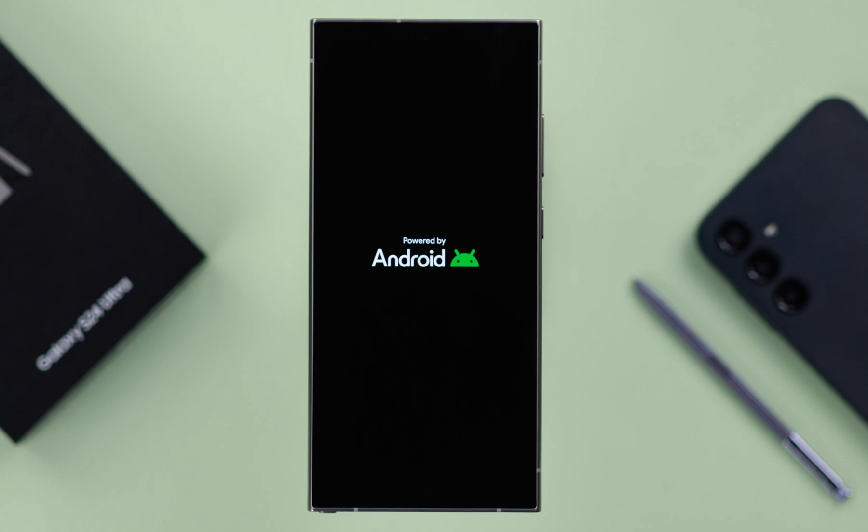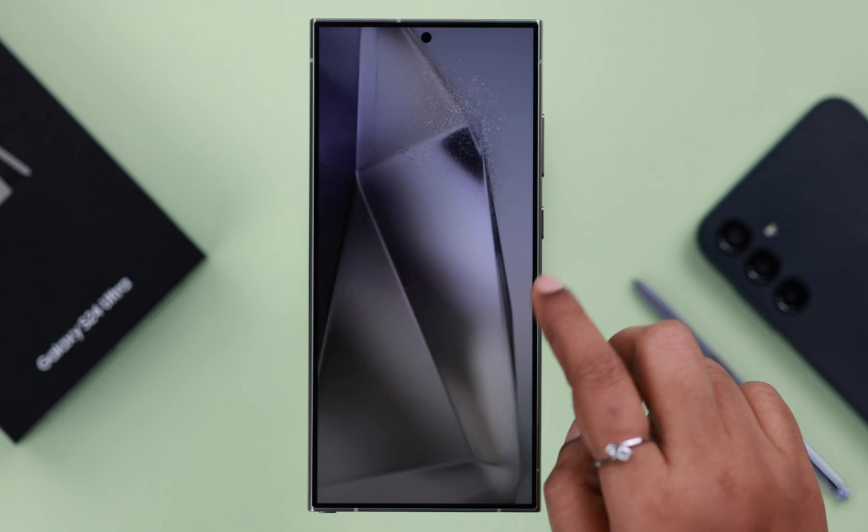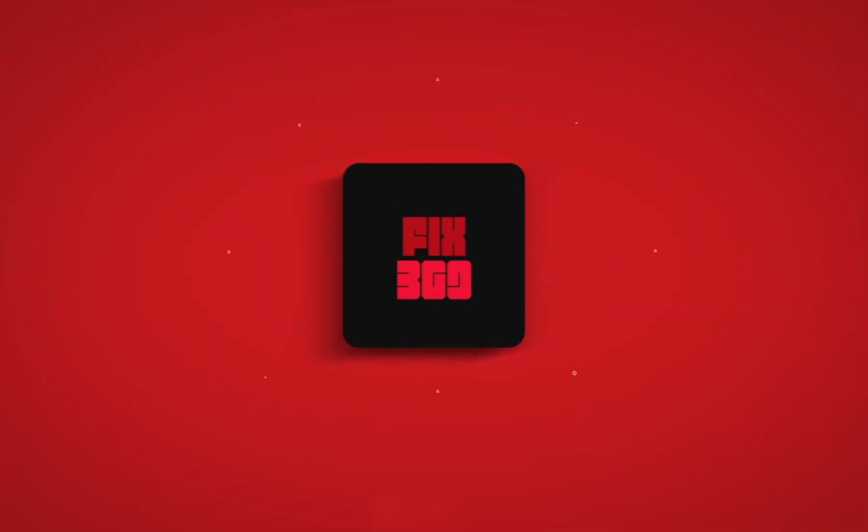So that's how you can turn on, turn off, and restart your Samsung Galaxy S24 Ultra. Thanks for watching.